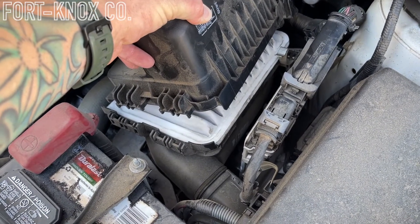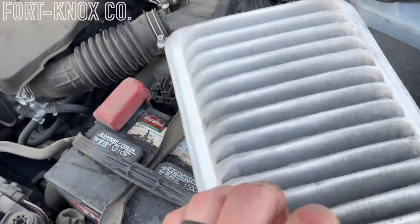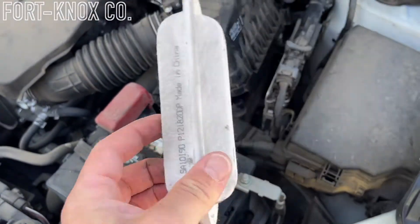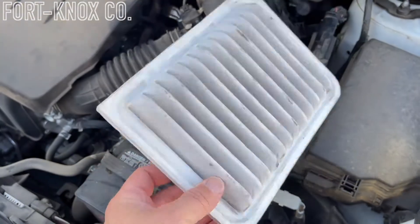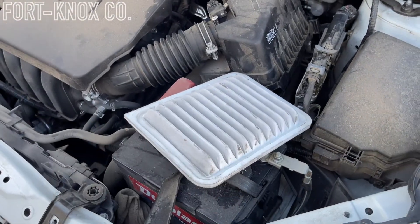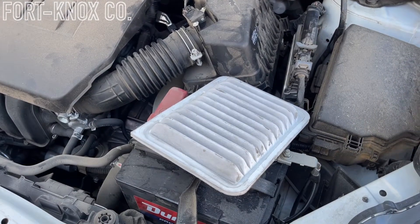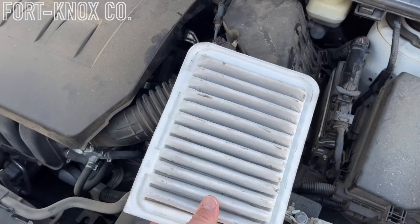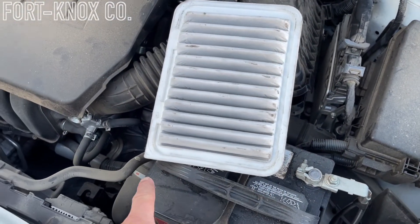Once you have those two tabs released, you can slide this forward and then you have your air filter inside. You can just pull your air filter out — you can see this bottom side is pretty dirty. Less than a year old, but you would recommend probably changing this every year. Depending on how much driving you're doing, I like to do it every season because these are very affordable and obviously very easy to replace.